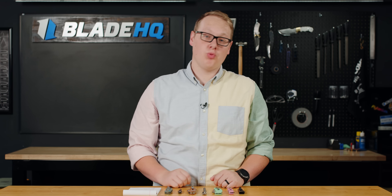Welcome to Blade HQ, everybody. Today is August 7th, 2023, and we're gonna talk about some new knives. Let's do it.